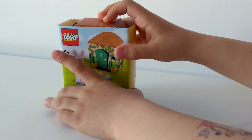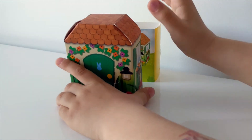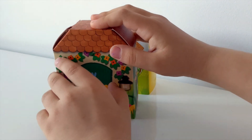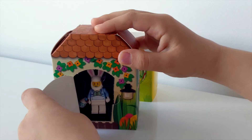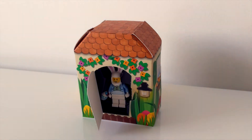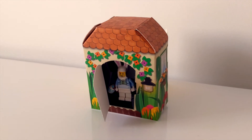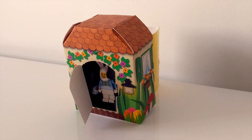Ta-dam! Tak się odpakowuje tą minifigurkę. To nie jest takie zwyczajne pudełko. A tutaj mamy takie drzwiczki. No i ukazuje nam się taka minifigurka zajączka, która trzyma pędzel z niebieską farbą. No i jajeczko.